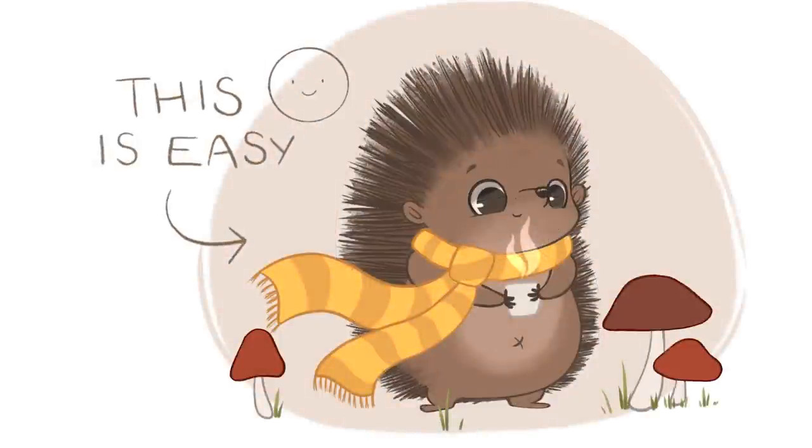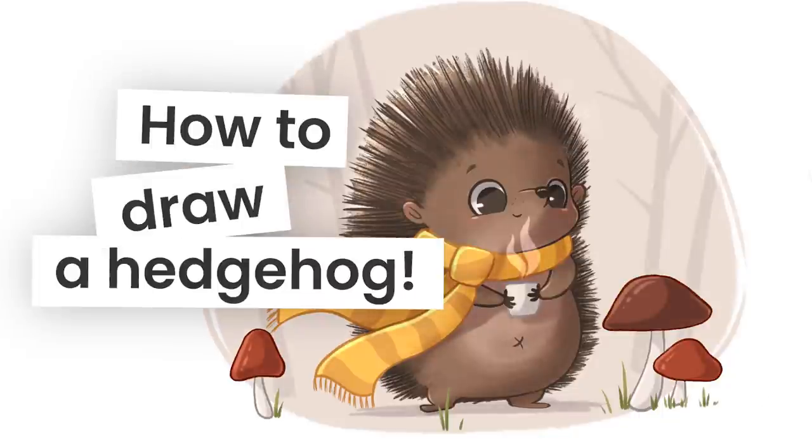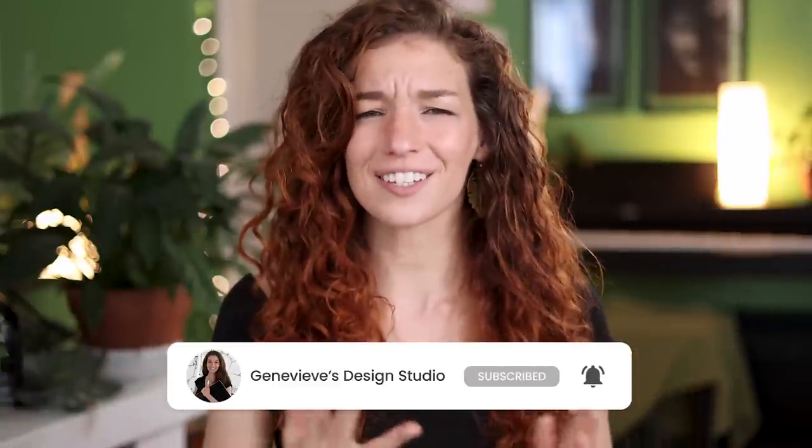Drawing a hedgehog is easier than you think, and I'm going to show you exactly how you can do it, no matter your skill level. Hello, wonderful people! It's Cherive Eve, and my goal here on this channel is to teach you all about illustration and design. So if you're new, make sure to subscribe so you don't miss any of the weekly videos and join our wonderful creative community. Grab your drawing tools and let's get started!